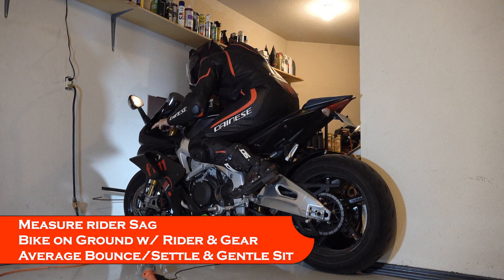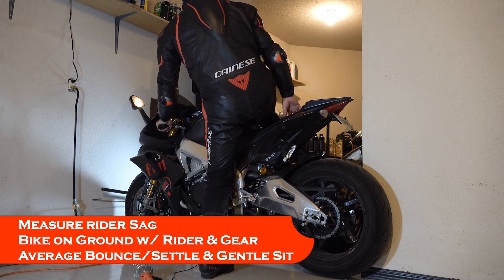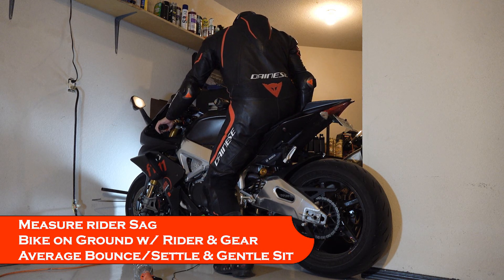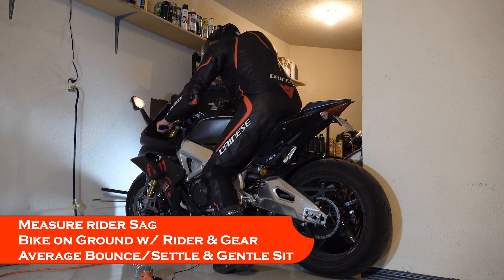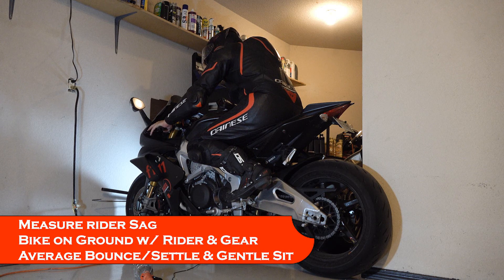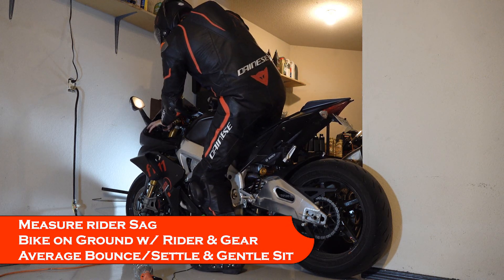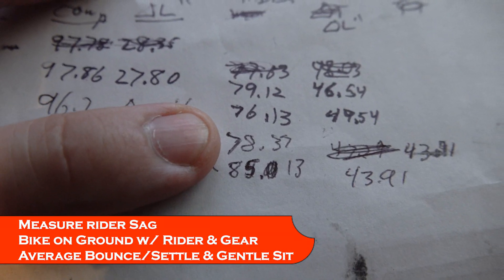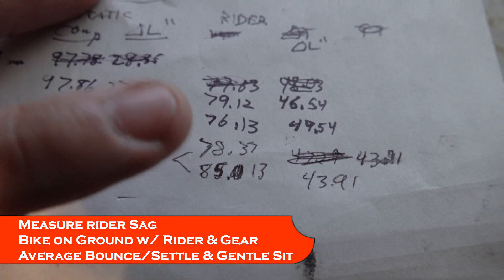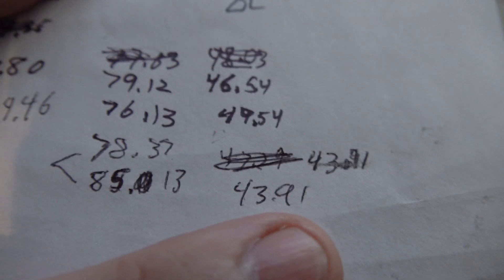Reference the old videos in the links below if you need to see how to measure the actual length. The number I got when I bounced on it hard and let it come back up was 78; when I gently sat on it, it was 85.13. You can see there's a pretty big difference there. When you average that out, according to Excel you get an average of 43.91mm for sag.